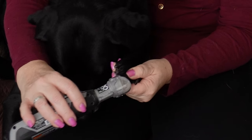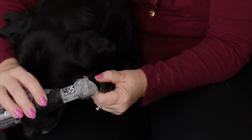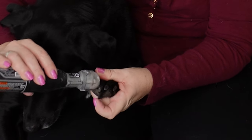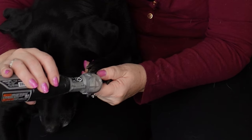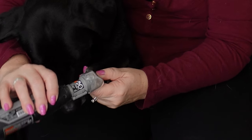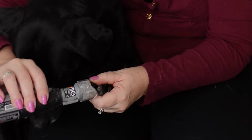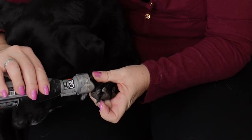The other thing you want to do is make sure that you are shaping around the nail, and that'll help the quick grow back. While I keep it flat for the most part, I'm going around to first make sure there are no sharp edges but also to make sure that quick is going to go back. Again, only a couple seconds on each nail — if you need to go back, you can go back.